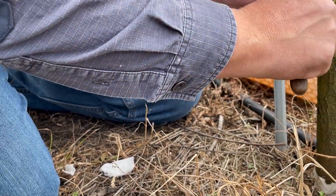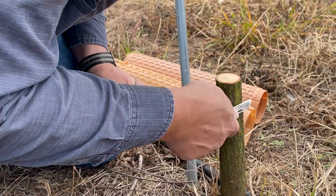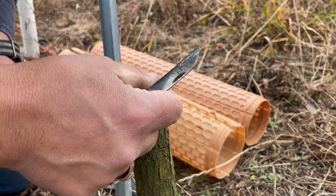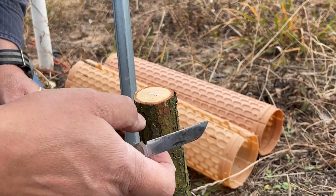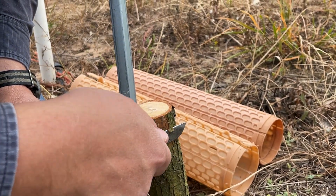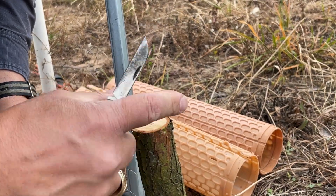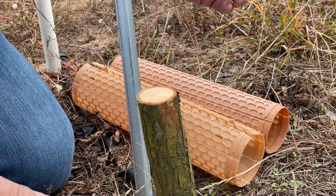Again, I'll find that flat spot that looks appropriate. These are some young, small seedlings so they don't have very rough bark. But if it was a mature trunk of a tree, it would have rough bark — you'd want to scrape off all that rough bark so that you get down to the more pliable bark.